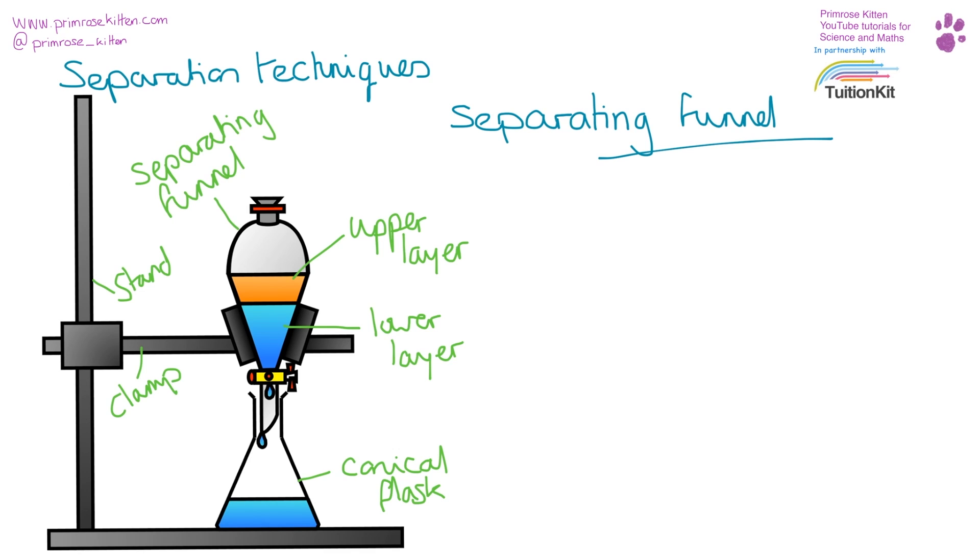A slightly more complicated and uncommon technique uses a separating funnel, which has a stopper at the top and a tap at the bottom. You put your mixture in, shake it vigorously, and leave it to settle. The two liquids — like oil and water — separate into two layers. You open the tap and the bottom layer drips through; you collect whichever layer you want. This is ideal for separating two liquids when you want to keep both, especially if they are too volatile, flammable, or dangerous to heat.